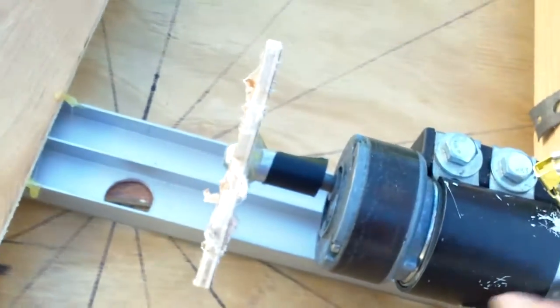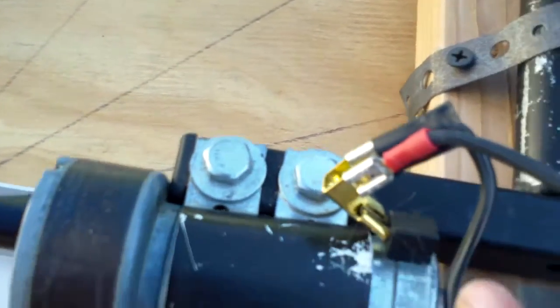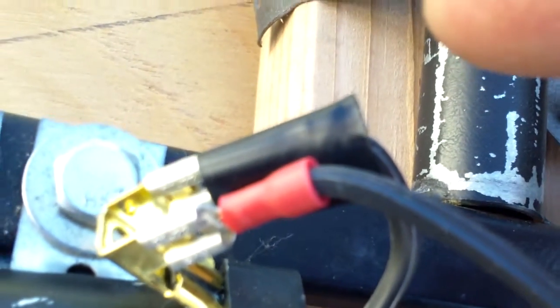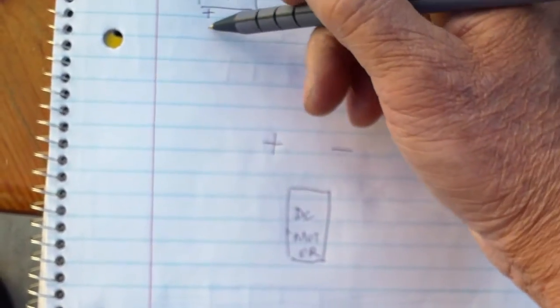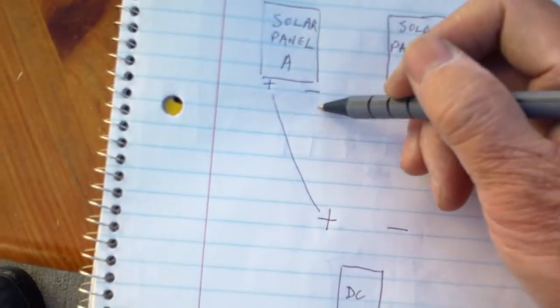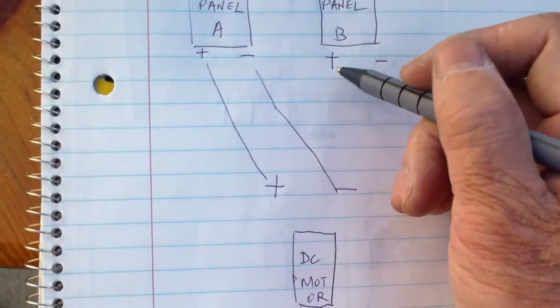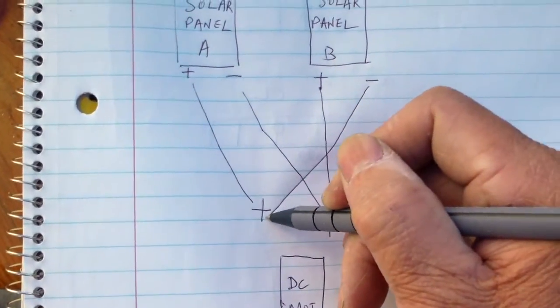Solar panel A has positive on one side and negative on the other. For solar panel B it's the same thing except the positive is reversed — so solar panel A and B are in fact reversed. I drew a little diagram here. Solar panel A: positive to positive, negative to negative. Solar panel B: positive to negative and negative to the positive. This connects to the DC motor.